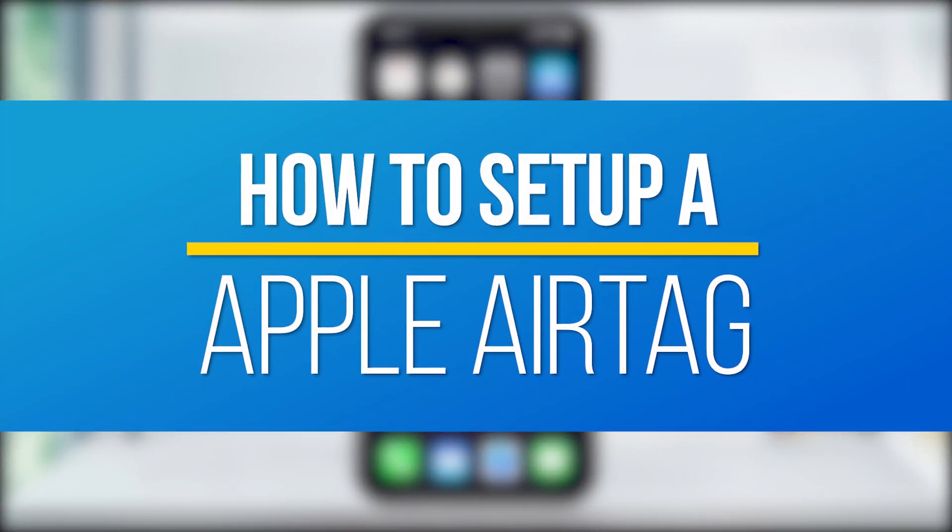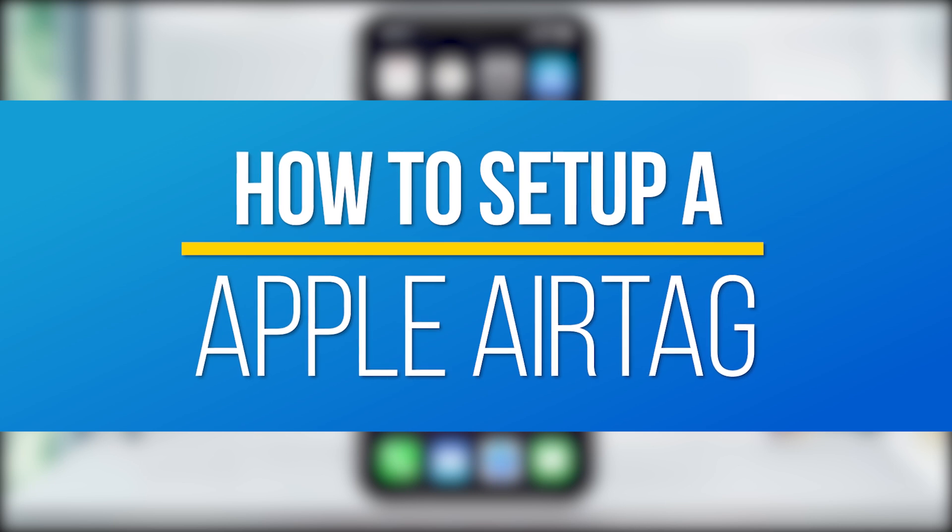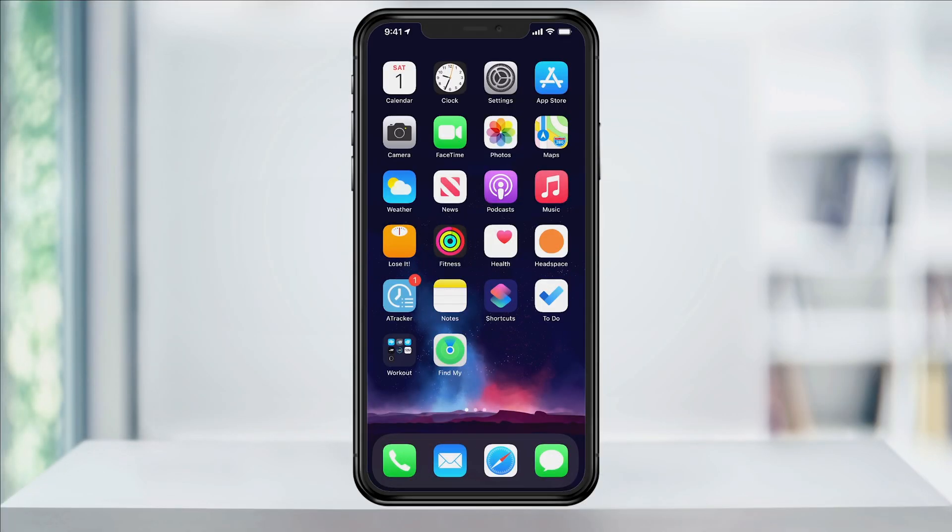Hey everyone, in this quick tech how-to video, I'm going to show you how to set up a brand new Apple AirTag. And after we're done setting up the AirTag, we'll take a look at how to use it to locate a missing item.